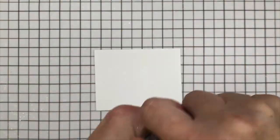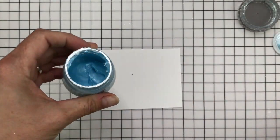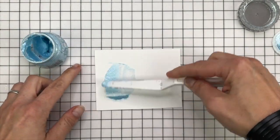It dries pretty quickly — I'd say I left it for about an hour, but it was definitely dry well before then. Now while that's drying, I'm going to use the Frostbite Paste. This is a beautiful shimmery metallic blue.